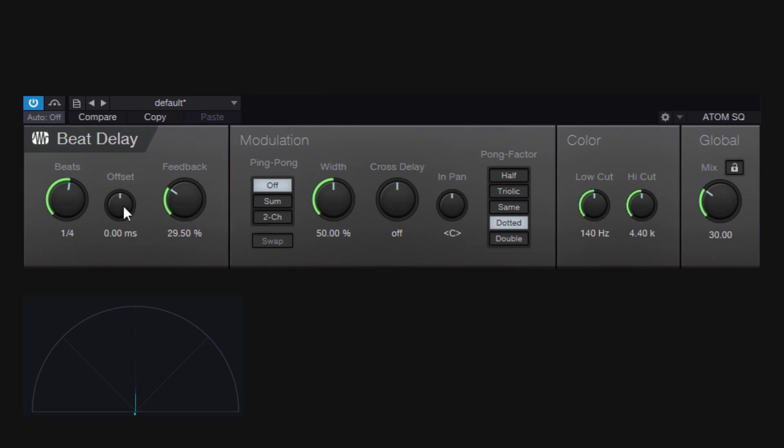The other option is the offset. By default you're locked into subdivisions, but with the offset you can shift the timing of your delay — for example, 30 milliseconds forward or 30 milliseconds before. It works with whatever beat subdivision you have selected.